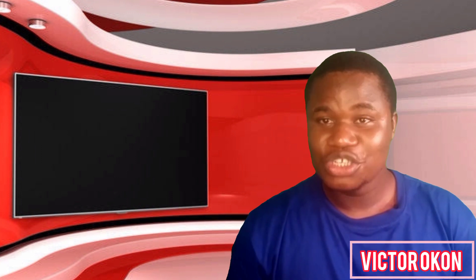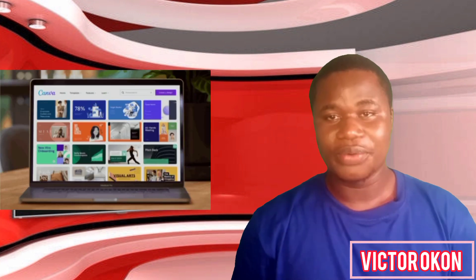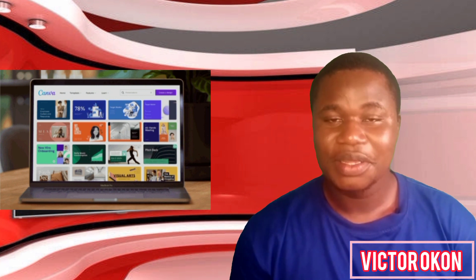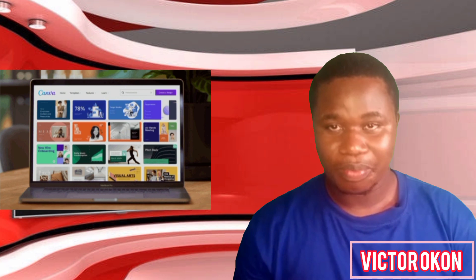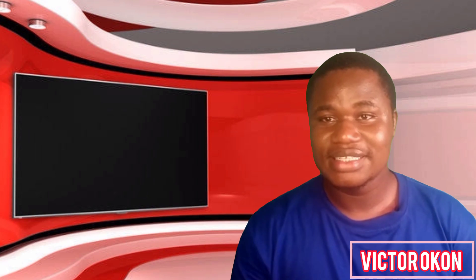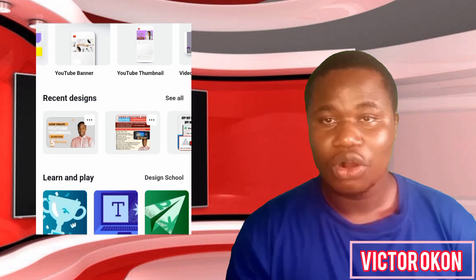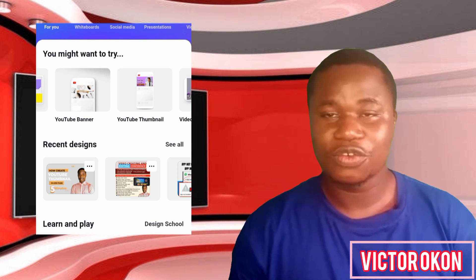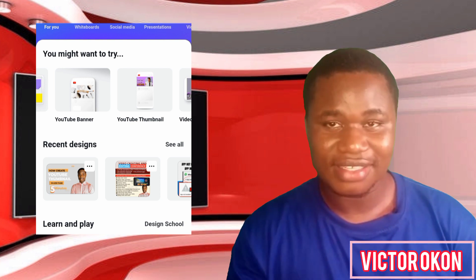Welcome back. This good news is for you — you that designs with Canva. The good news is that you don't need to do monthly or yearly subscription again, because there is another site that can comfortably replace Canva. In case you don't know what Canva is, Canva is a design app or website — they have a website and an app that is compatible on Android and other phones. It is used for logo design, flyer, poster, thumbnails, and so many things.